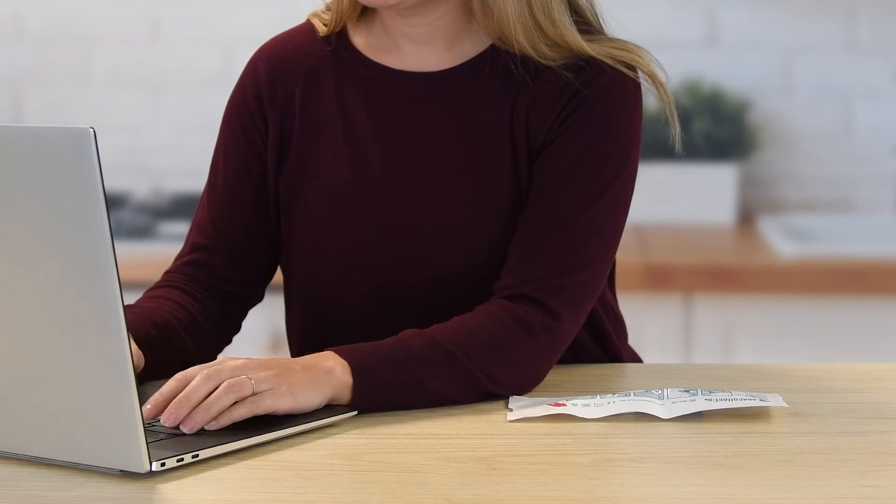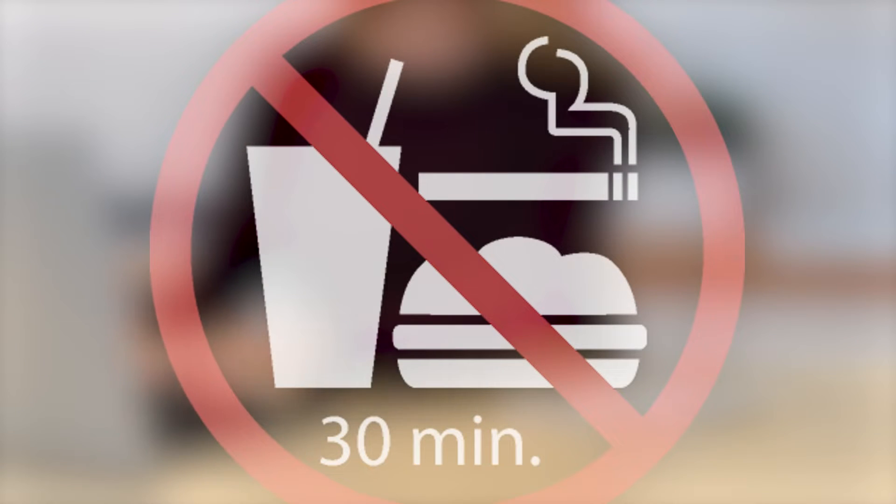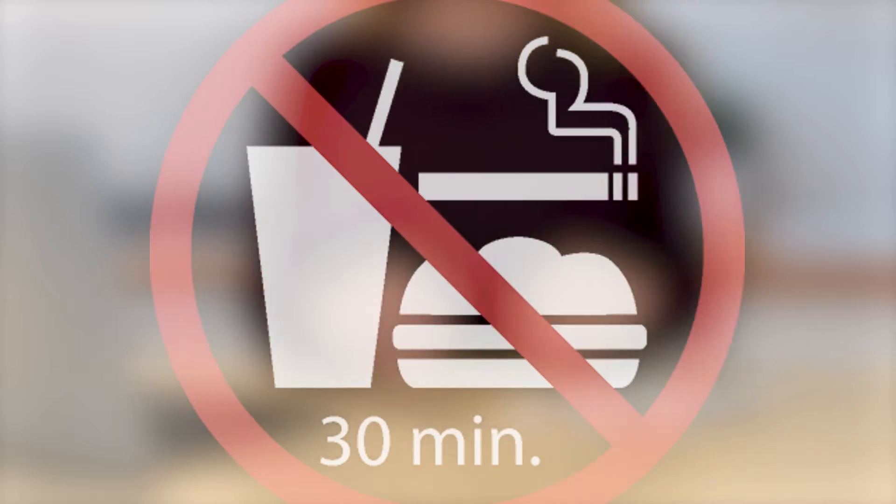Each AuraCollect DX package contains one collection kit for single use. Donors should not eat, drink, smoke, or chew gum for 30 minutes before collecting an oral sample.